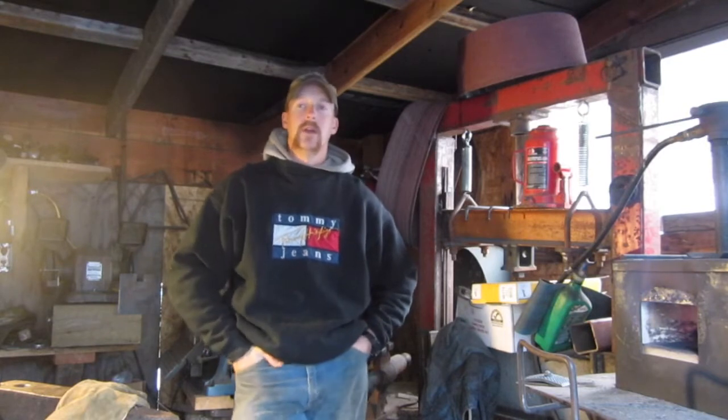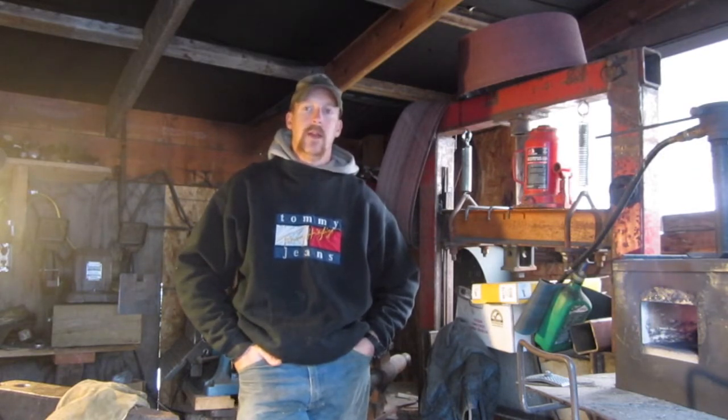I'm going to be doing a blacksmithing video series that you can get involved with. I'm by no means a master blacksmith or anything like that, but I thought I'd show you some things that might be handy around your homestead. I know I've been away for a while — this whole year has been really hectic. I just haven't had time to make any videos and I apologize for that, but sometimes you've got to do what you've got to do. I hope everybody's doing well out there, and with that being said, I'm going to get things set up and we'll get rolling on one of these strikers.